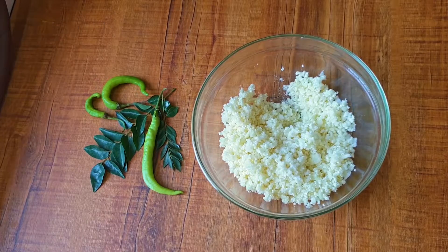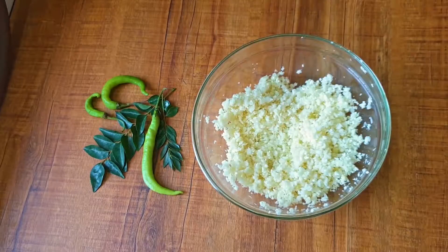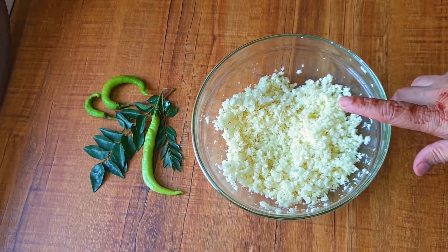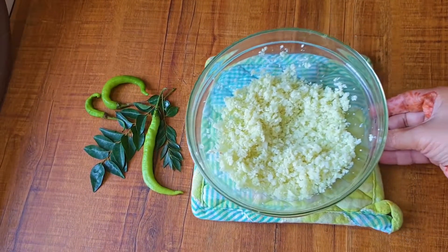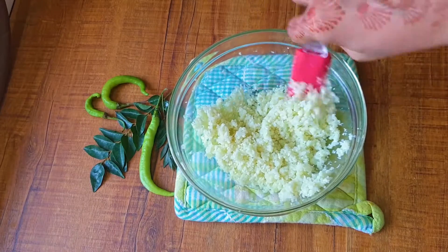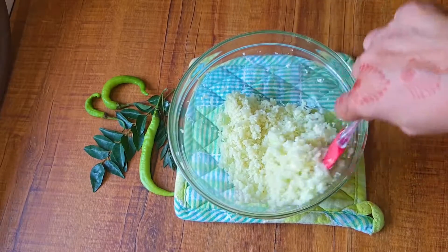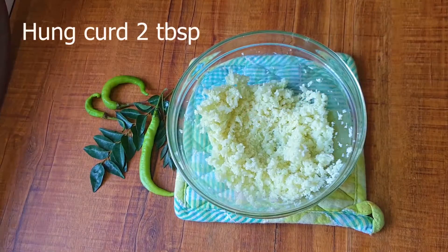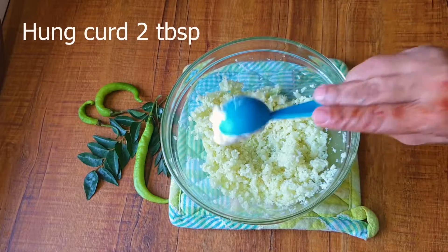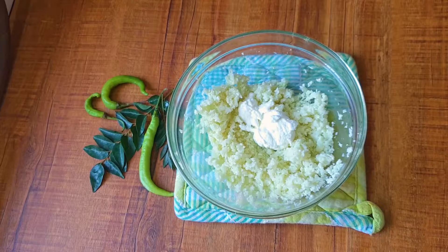I'm going to steam it. You can steam it on your gas stove as well. Since I have a microwave, I'm just microwaving it for two minutes, and my cauliflower rice is done — it's cooked. Now I'm going to add the other ingredients. Here comes the main ingredient: hung curd. That is the main ingredient of this curd rice or the dahi rice.